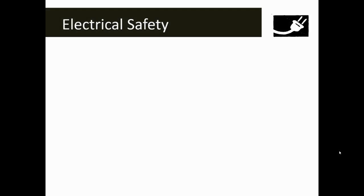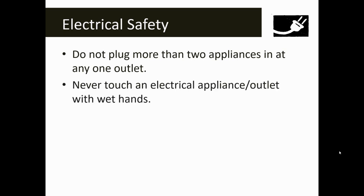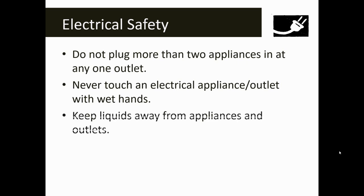If you ever have to plug in any sort of electrical appliance into an outlet, make sure that you use electrical safety. Don't plug more than two appliances in at any one outlet at a time. Water and electricity don't mix — never touch an electrical appliance or outlet with wet hands, as you could get quite a shock. Make sure that you keep liquids away from appliances and any outlets.